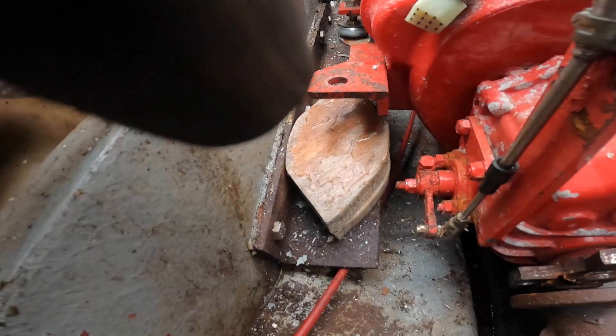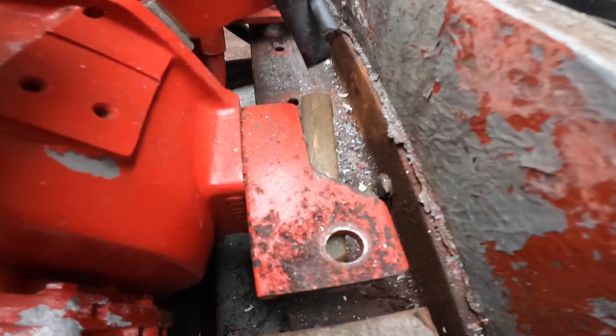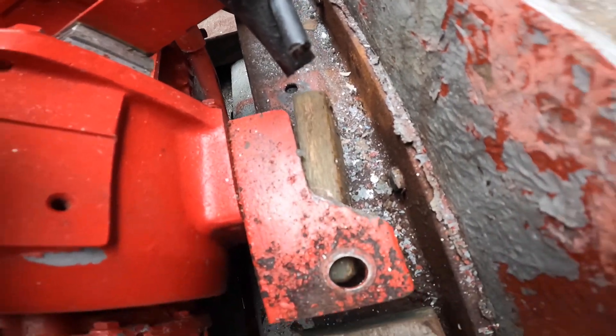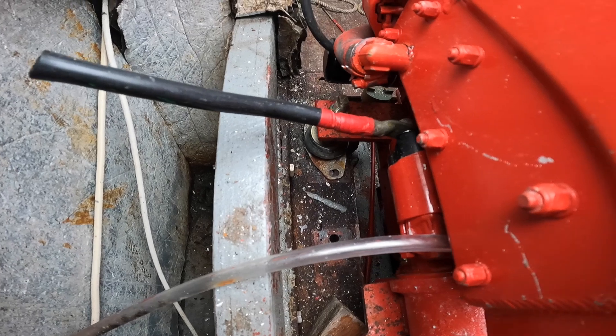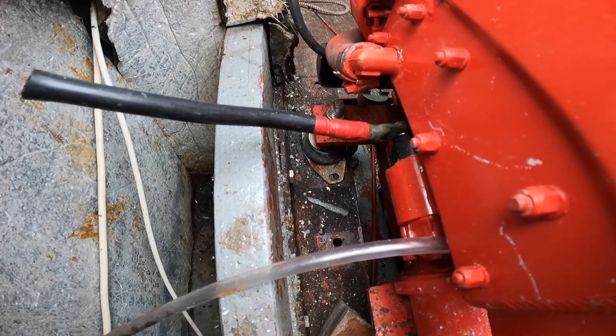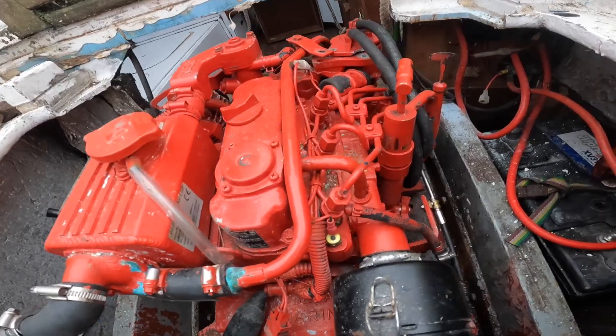We need proper engine mounts. At the minute you can see a piece of wood — I don't even know what that is, it's like a resin block. I've got one engine mount over here at the moment. Now it's about getting the exhaust back on as well, seeing if I can get it at the right angle so it'll fit, and see how this seawater exhaust works. It's all new — we'll get there.